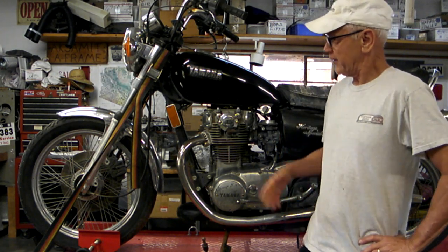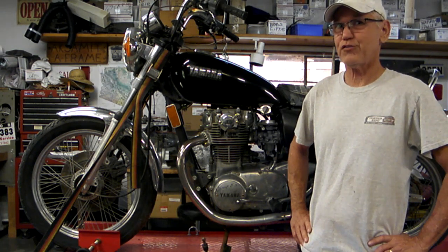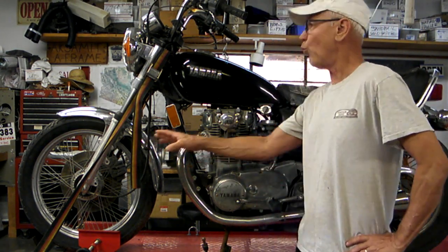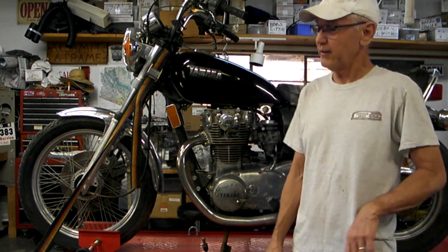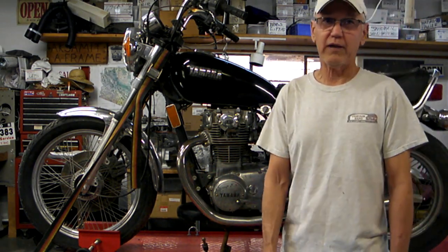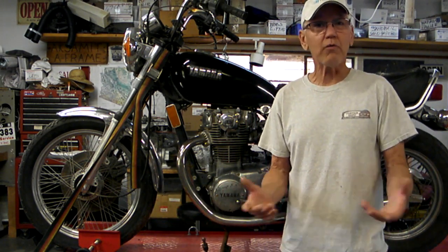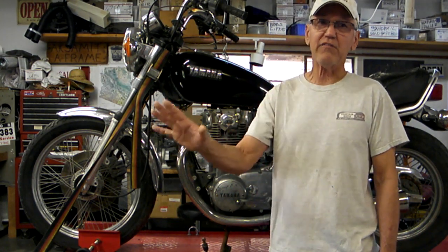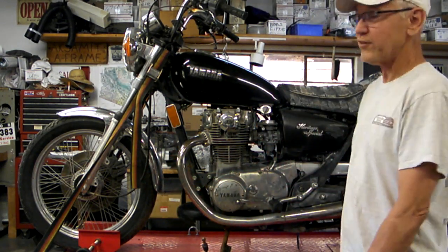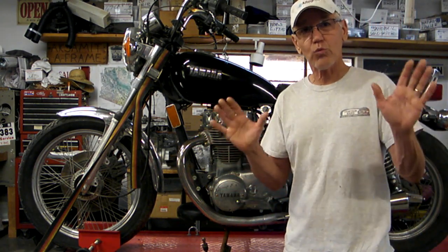Today on Barn Finds we're going to go through a 1983 Yamaha XS-650 Heritage Special. What I'm going to do today is outline why you don't want to leave these guys outside. This is another barn find I dragged in a couple days ago, and it's so sad to see what happens to a motorcycle that is basically abandoned out in a guy's backyard. Today we're going to go over what to look for when you walk into a backyard and see a motorcycle sitting there — is it worth restoring?